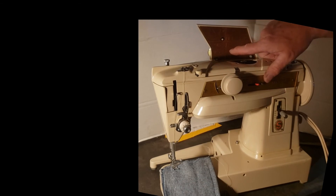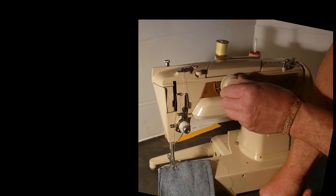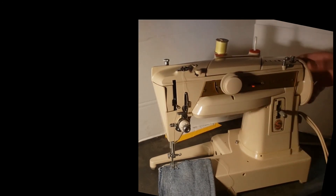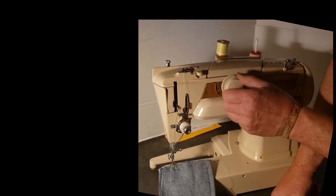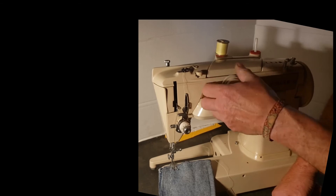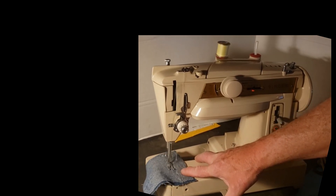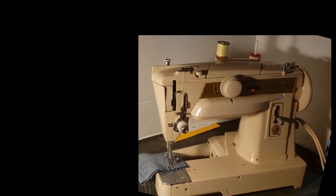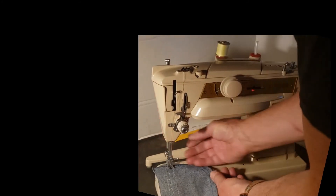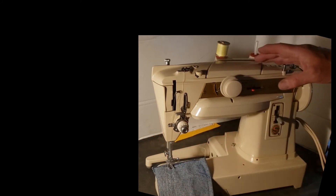Let's try one from this row. We're going to set the stitch width on two and let's do Q and R. So push this knob in — make sure your needle is up out of the fabric first. Push it in, go to Q, pull it out, go to R. Q and R. That's an interesting stitch. But basically that's how you use this section here.